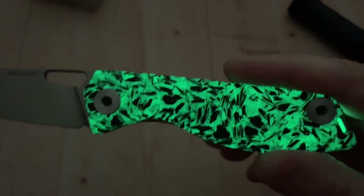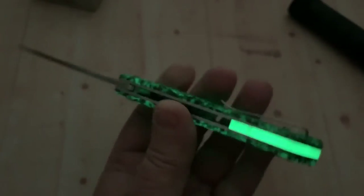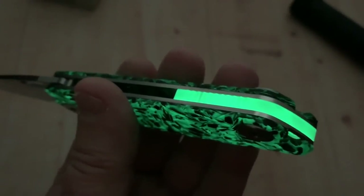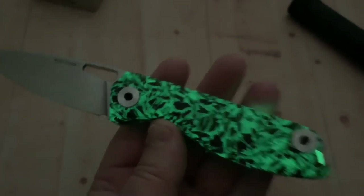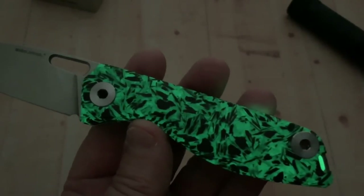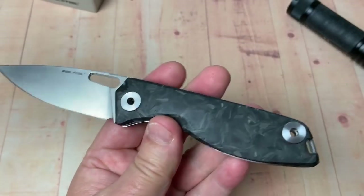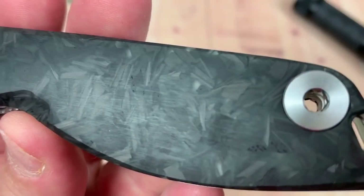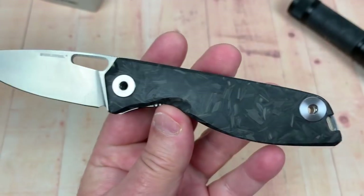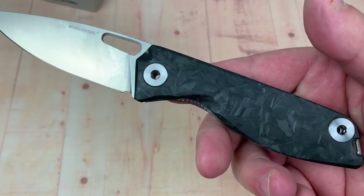When you turn off the lights — and it stays. The scales not so much, but 20 minutes is not too bad. The back spacer went 45 minutes and was still visible. I laid it on the patio, threw a towel over it so no ambient light could keep it going, just to see how long it would go — and it went for a while. Kind of cool.